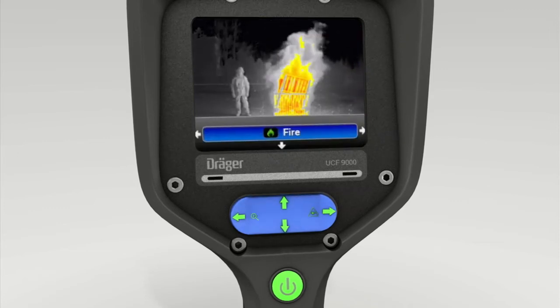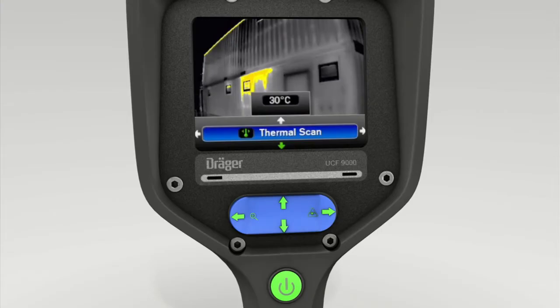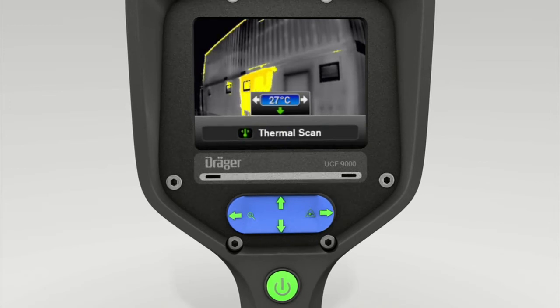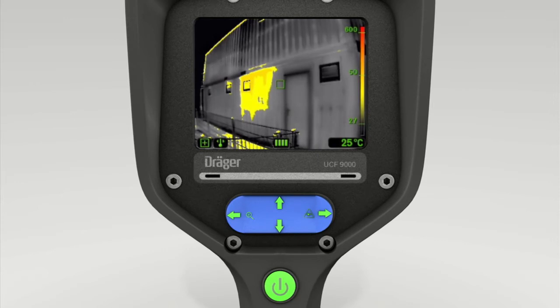The 4-way toggle switch is also used to activate thermal scan mode. This function makes it easier to locate hotspots. As soon as thermal scan mode is enabled, press the upper section of the toggle switch. You can now press the toggle switch on the left and right to set the temperature limit. Once the desired scanning temperature is shown in the display, press the lower section of the toggle switch twice. All objects at and above your temperature setting are now shown yellow.